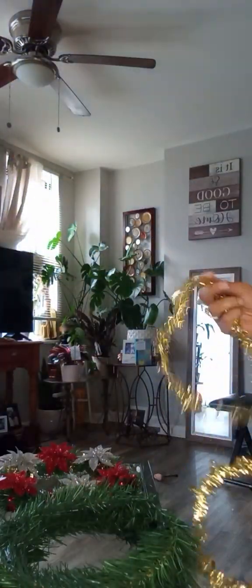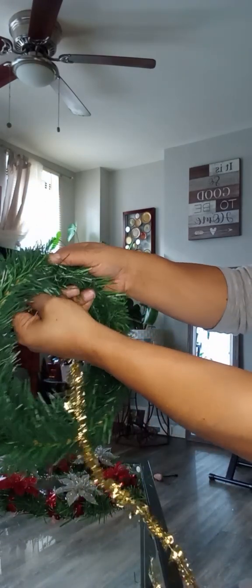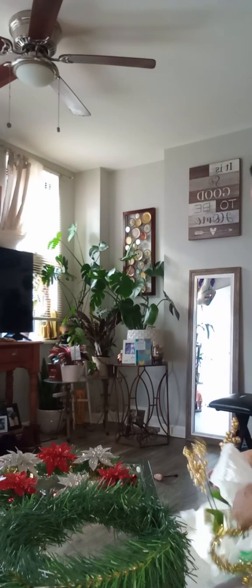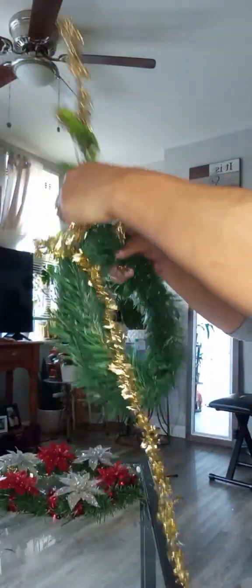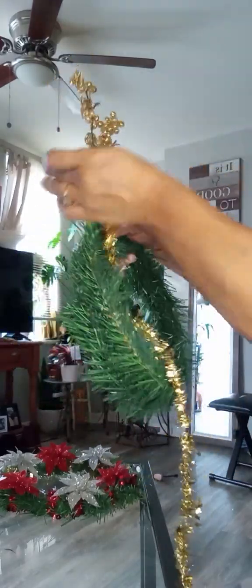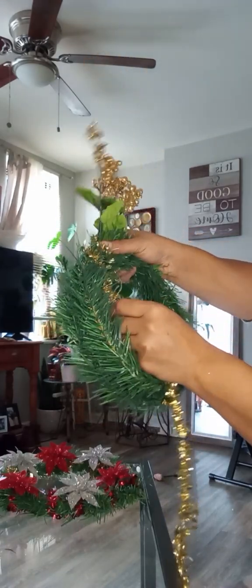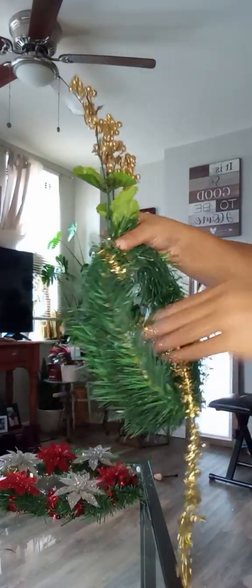First, gold garland. I'm going to go around. Actually, first thing is this — take that sticker off. We want to stick this in the reef, stick that down in the reef, and we want to twirl the garland as much as we can around here because there's wire in this garland, so it's going to keep that flower.